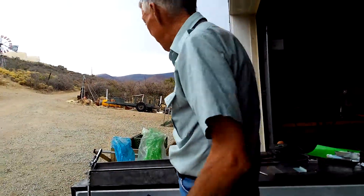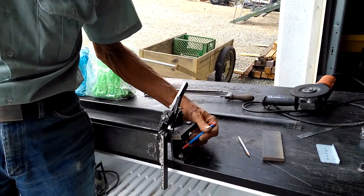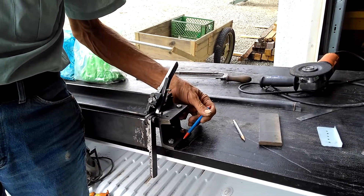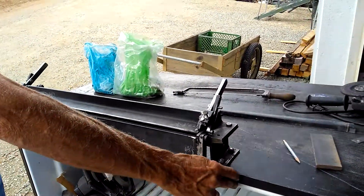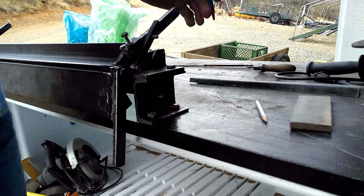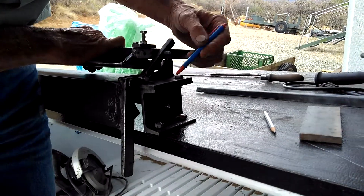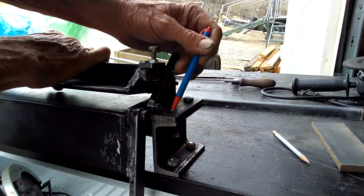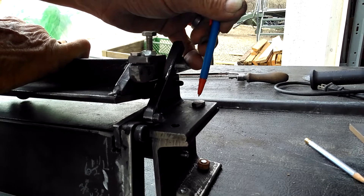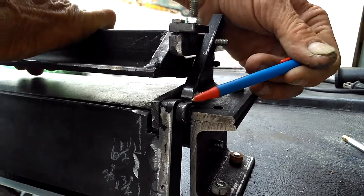Starting with the components: you'll start off with your three and a half inch log by three inch channel iron for your legs, and get those holes drilled. Then you'll take a two inch by inch and a half piece of angle iron for your clamp leaf and your bed. This is where everything happens, and you need to get everything exact.